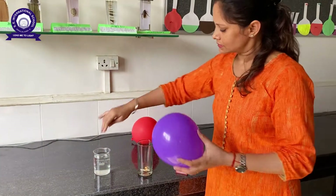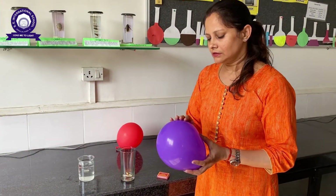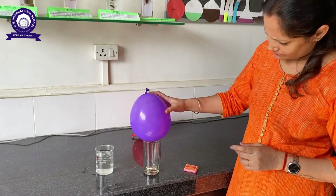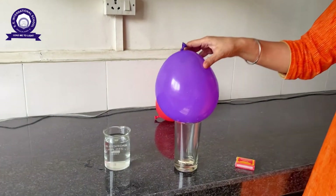I will just take a little water and make the rim a little wet. Now I will place this balloon over the glass.